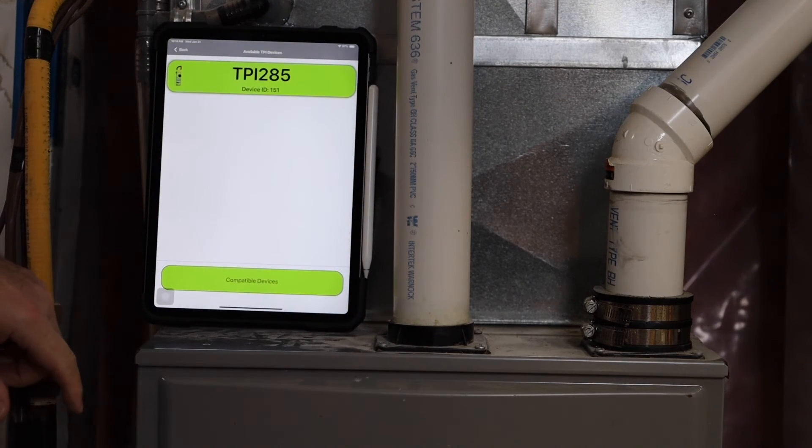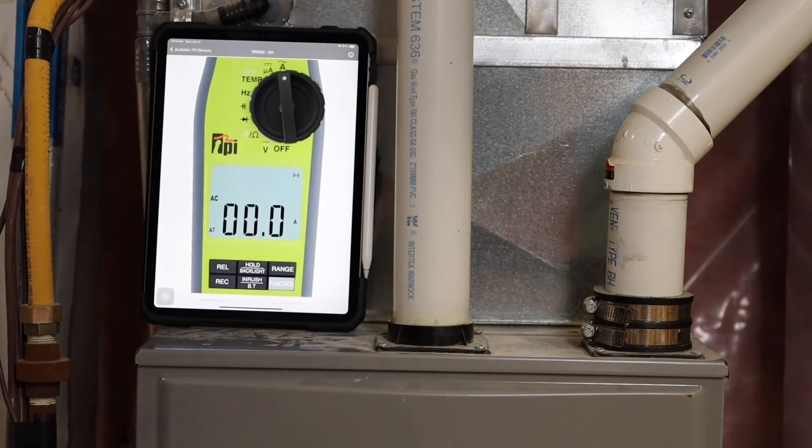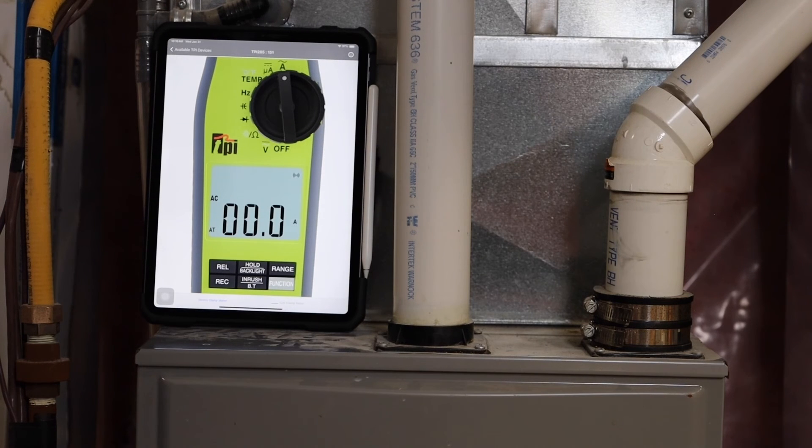Scan for device — 285. And there's our current measurement.